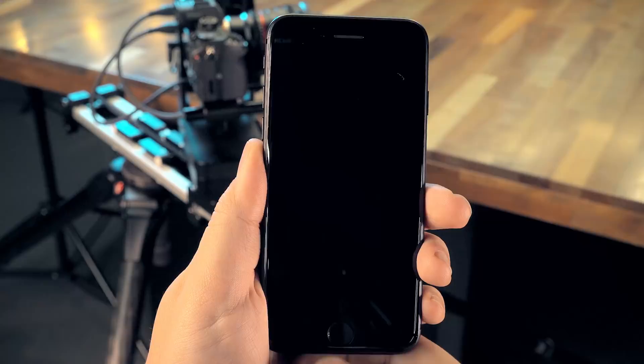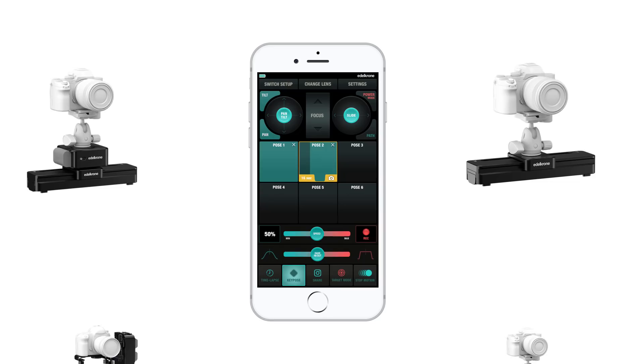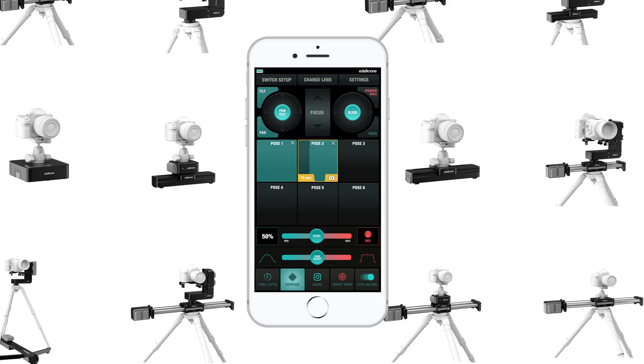The Edelkrone app will let you do all of these with any combination of devices you have. But when you have the Head Plus, you can do even more.